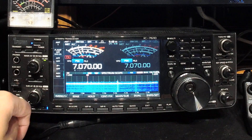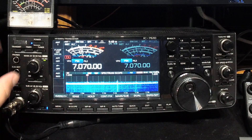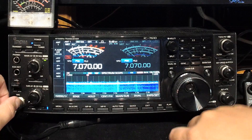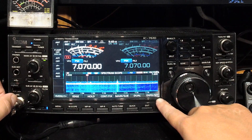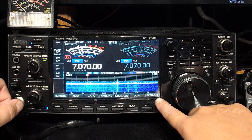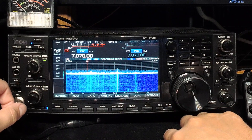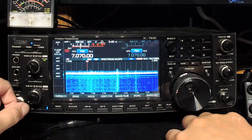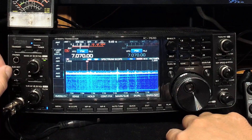Now once you've got the big scope back — the normal sort of look — you don't want to press that button again as that will get rid of it. What you want to do to play around with it now is this button here on the touchscreen. It says EXPD slash Set — EXPD being short for expand. If you press that, you'll get a much bigger scope. I don't know whether I need such a big scope on this particular radio, but it's really nice to have the option there.